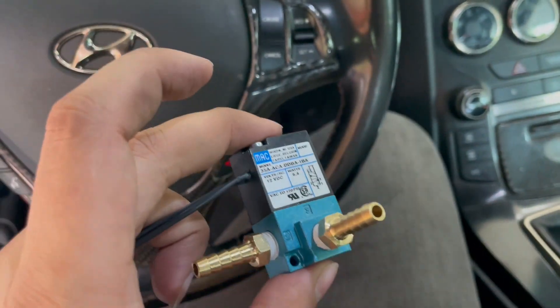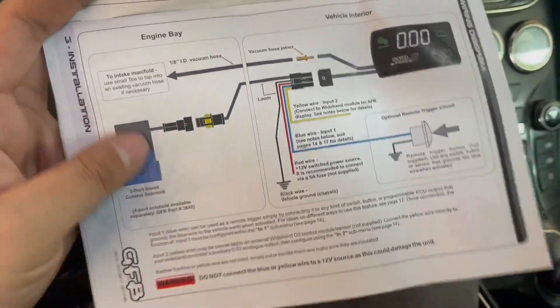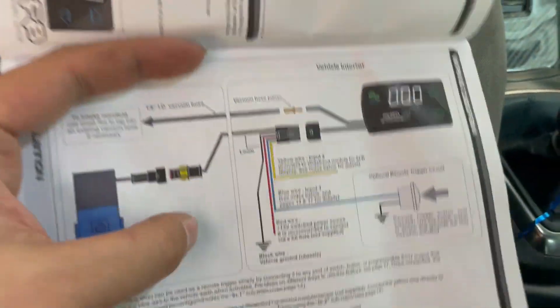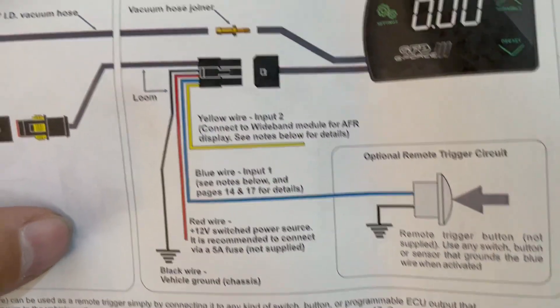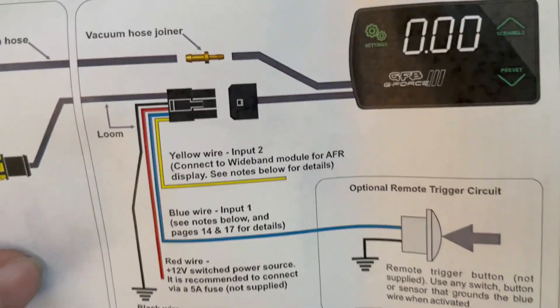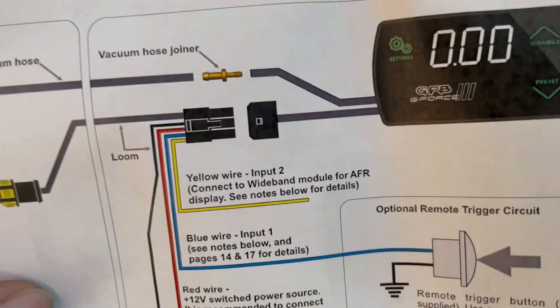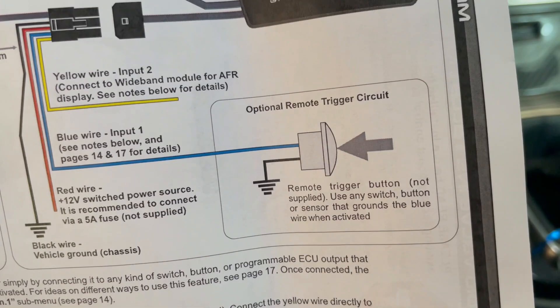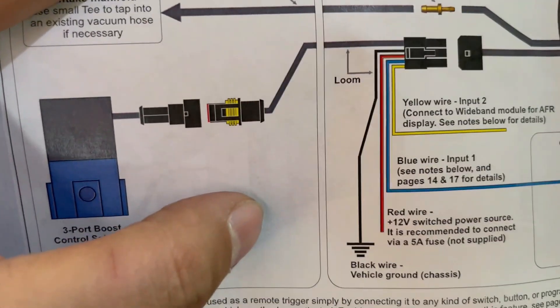Now let's move on to actually wiring this thing up. If we look at the manual, the second page shows you the different wiring diagrams. All you really need to look at is the red wire and the black wire. The blue wire is optional, and the yellow wire is also optional - meaning you don't really need to use those. The yellow wire is a signal wire that you can take off from your wideband gauge, like an aftermarket AEM gauge, that you could hook into the digital display. That's totally optional. The blue wire is another input where you could put a switch on it. But we're going to skip all that. The only two wires we really need to worry about are the red wire and the black wire.